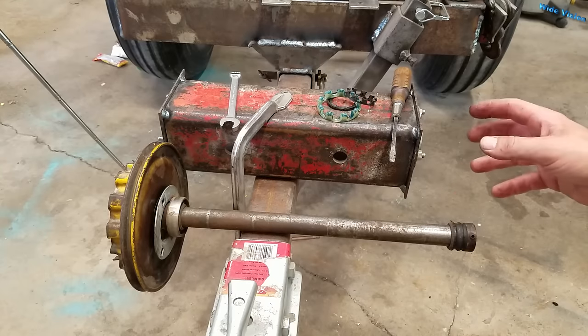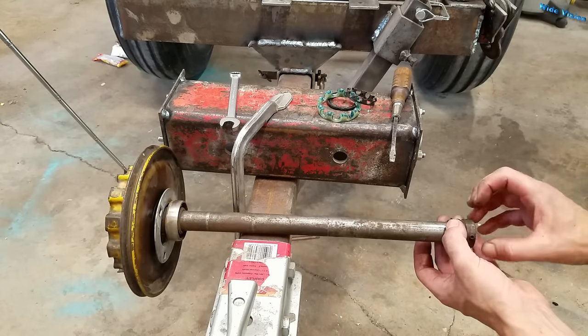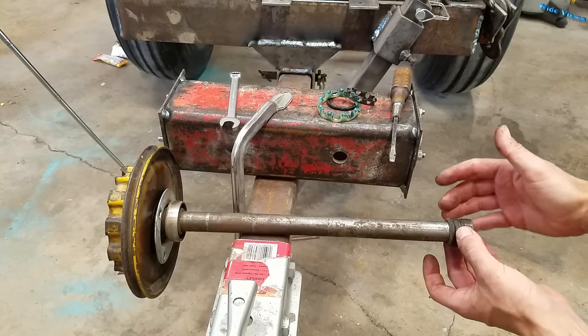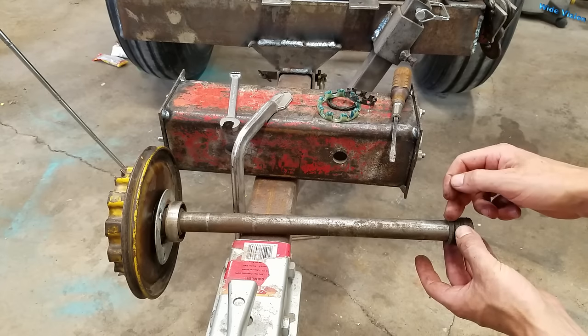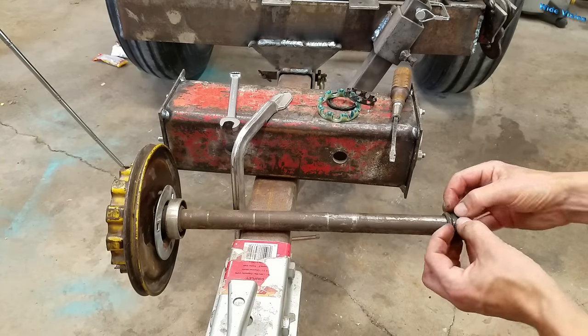And now the shaft is out of the housing. You can put something behind what's left of the bearing and get a hold of it and push it off — or just take a cutoff wheel on an angle grinder, cut there and there, and just pop it off.